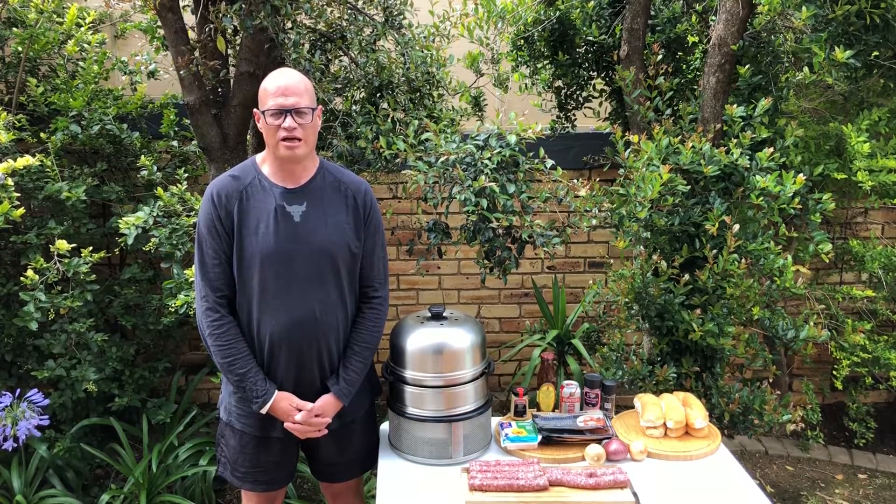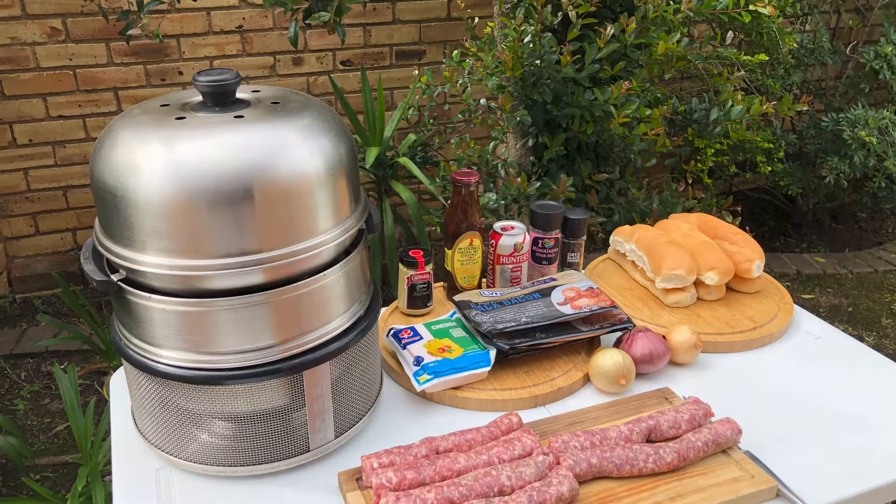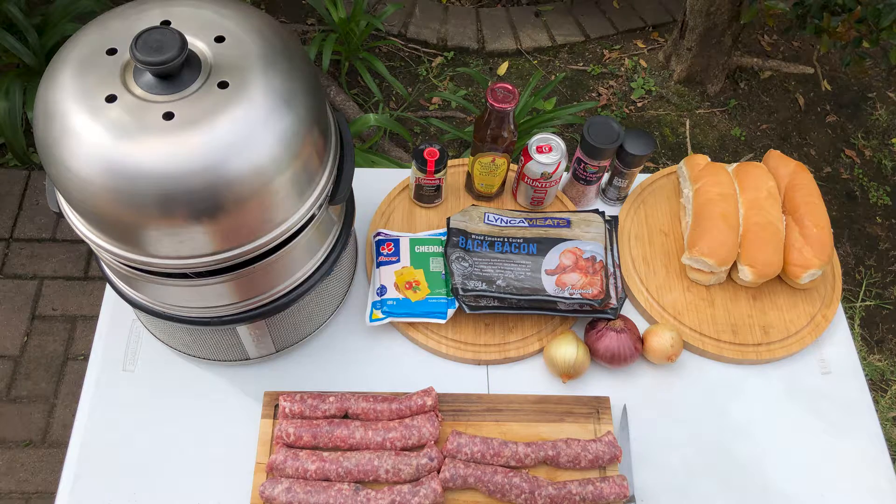For today at Joburg Braai, I'm gonna make us a lovely Boudewoors roll lunch. Come and join me, let me show you step by step how it's been done. I will be using the Cop Premier with frying pan, roast rack, and grill plate for this lunch.